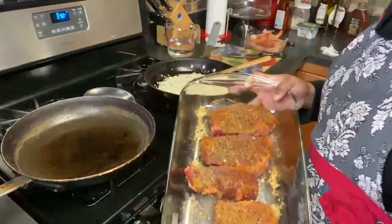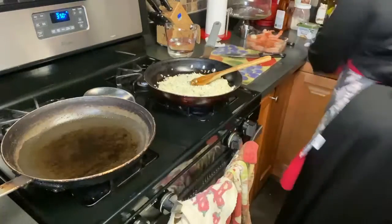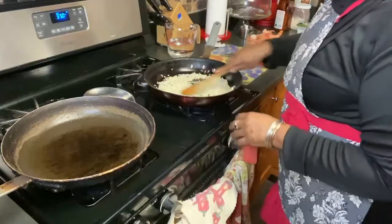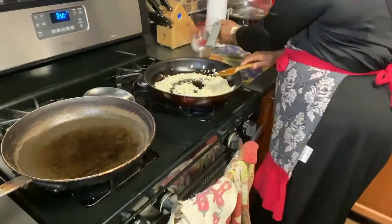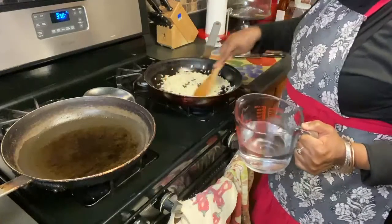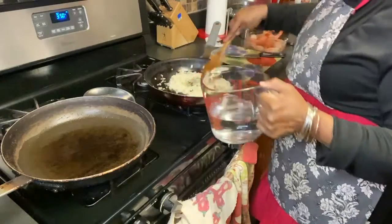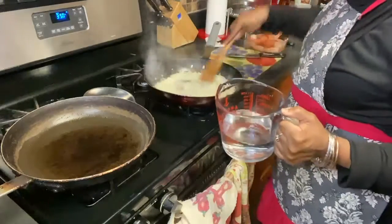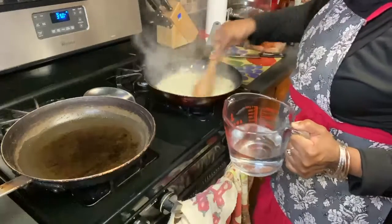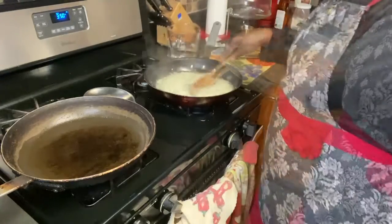This is the filet mignon. We've got the risotto cooking here. Once it starts to smell the aroma and gets a little golden color, I'm just going to add a little bit of water at a time — it's a continuous mix phase like I mentioned earlier. Stay tuned.